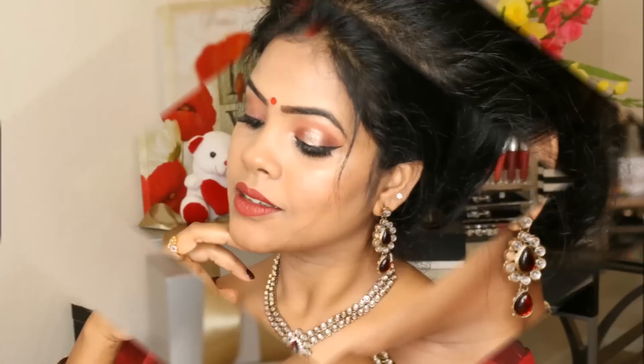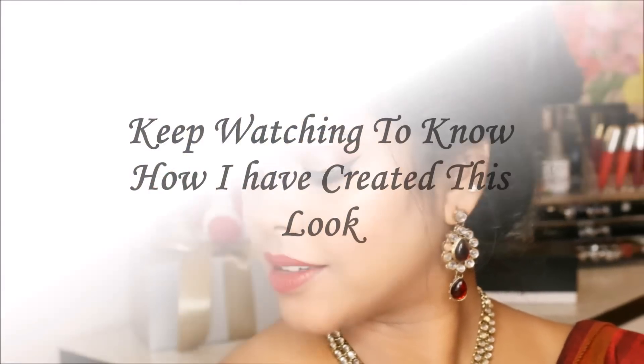Hey everyone, hi! I'm Sussri, welcome back to my channel. As the holiday season is around the corner, I have created this festive makeup look which is very simple and easy to recreate. So without delay, let's get into the video.